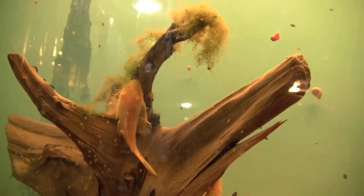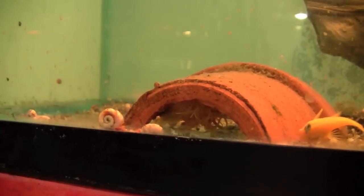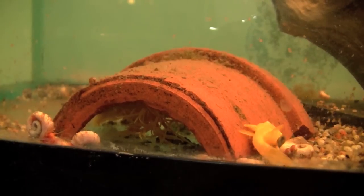Most of Juergen's tanks are smaller than 10 gallons and are dedicated to small species like rainbows, killifish, and tetras. His few large tanks hold colonies of Ancistrus and a few livebearers.